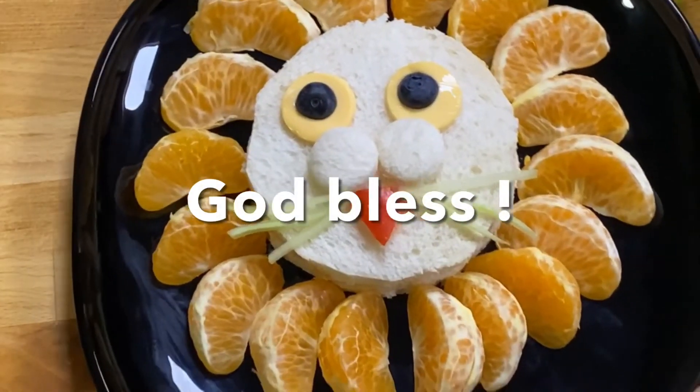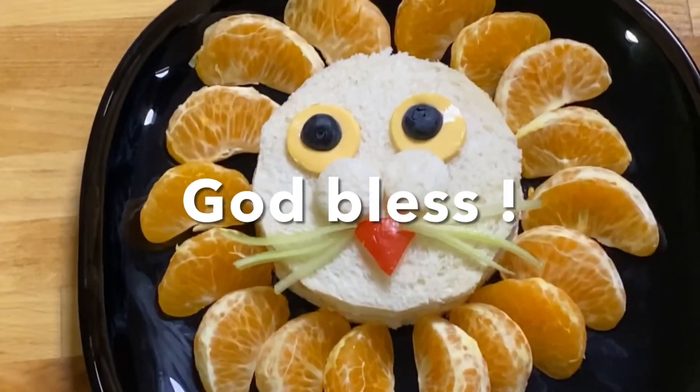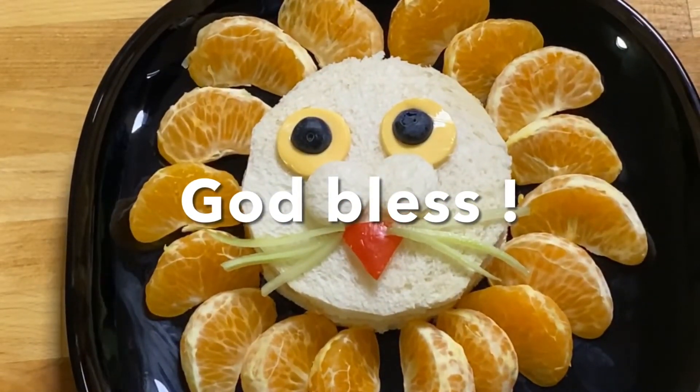With this final touch, our lion's face chicken sandwich is good to go. Enjoy, have fun cooking and eating — God bless you all!